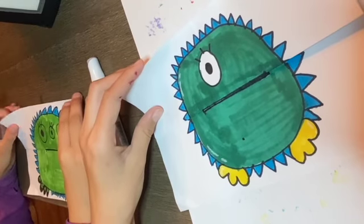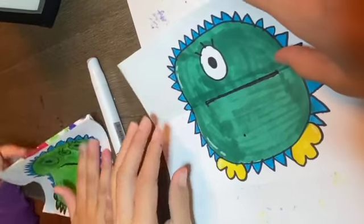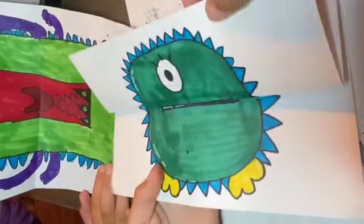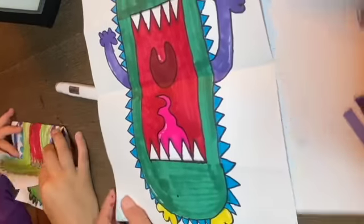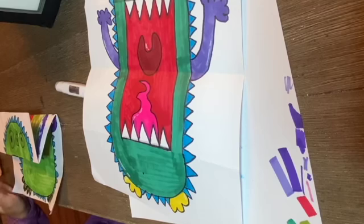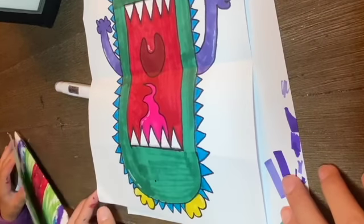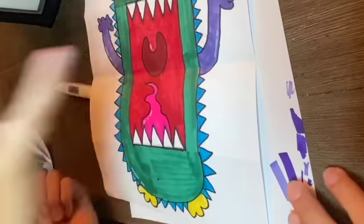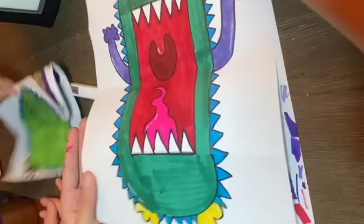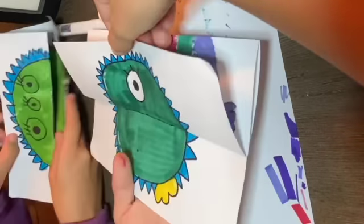Here is the finished product of our monsters — they look so cool and a lot better colored in! We still need to open them — ready? Three, two, one! It is so cool. I loved using all the different colors and going crazy with the drawing. I hope you guys enjoyed drawing this with us. If you did, be sure to like this video, subscribe, and hit that notification bell so you don't miss any of our videos. That's all for today — let's have the monster say bye!